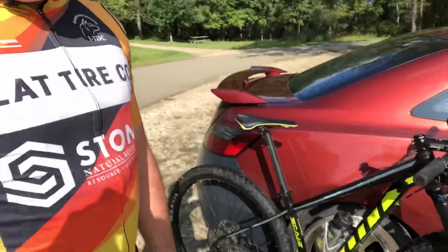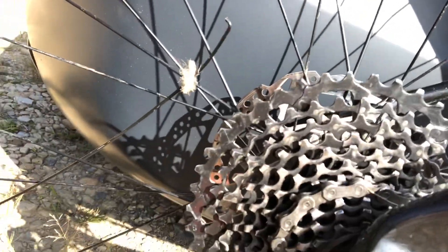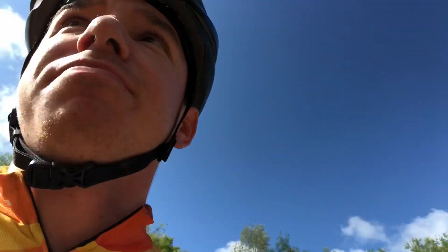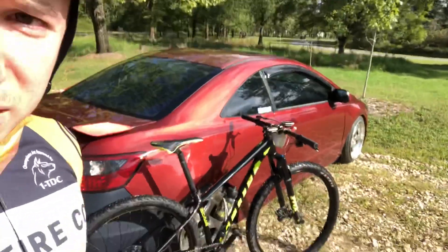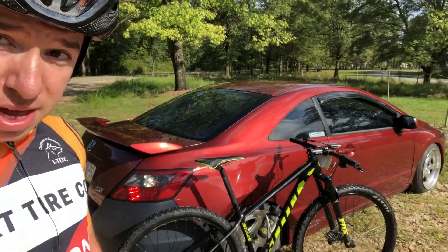Race is about to start. As we were warming up, I broke a spoke, so I just twined it on there — hopefully the wheel doesn't blow up while racing. Got the sick new whip, the Dirt Nasty low whip — had to do it to them, it's an intimidation tactic. Heading over now, we'll see how it goes.